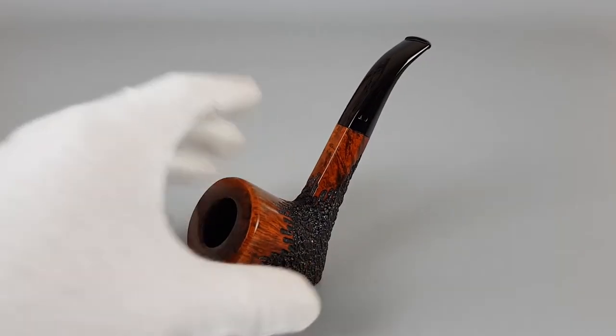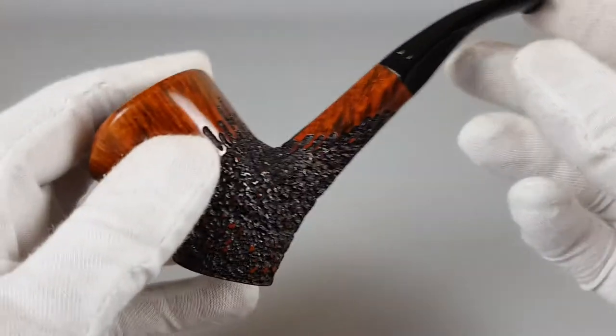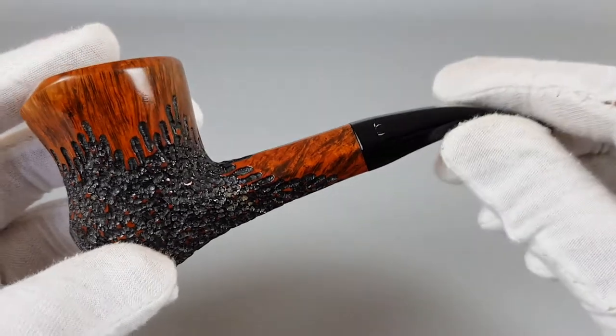Hello everyone and welcome to a new video. We're talking about this very nice and unique Bjarne. It's a Danish handmade estate pipe, Bjarne in near mint condition, a rusticated finish, free hand shape. It's also a sitter as you can see — it can stand on its own. The pipe accepts nine millimeter filters. I'm gonna start showing it because it's a really great looking pipe.